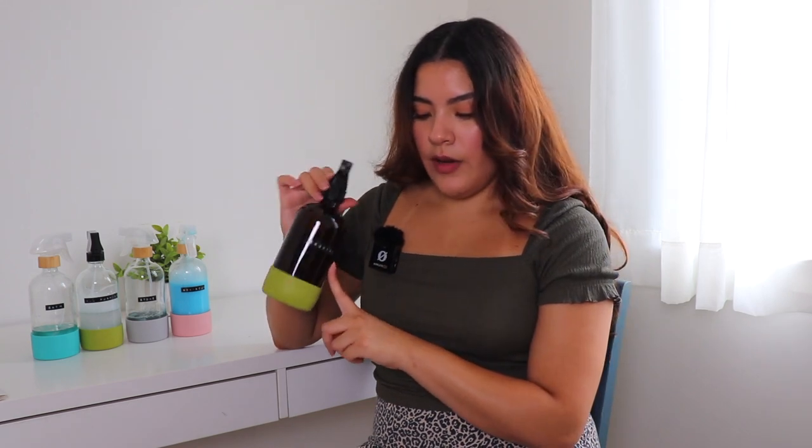The last bathroom cleaner I'm going to talk about is the mold cleaner. This one is equal parts of hydrogen peroxide and water. You mix equal parts of distilled water and hydrogen peroxide and spray it on your shower curtain after you shower — it's supposed to kill mold on contact. I thought this was a really clever idea so that mold doesn't build up on your cloth shower curtains.